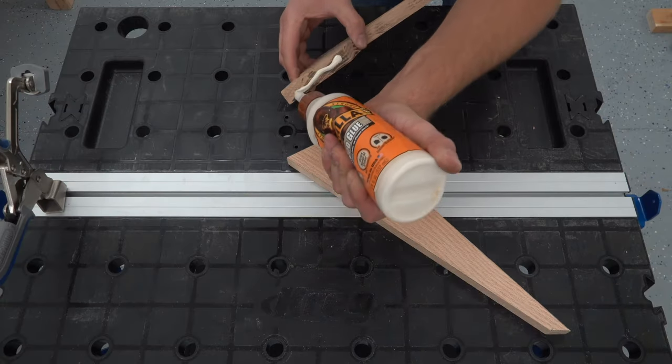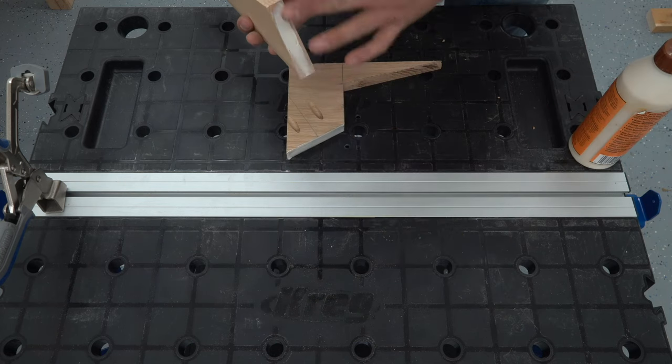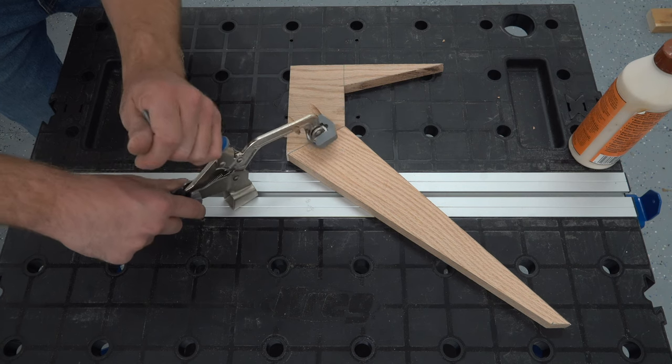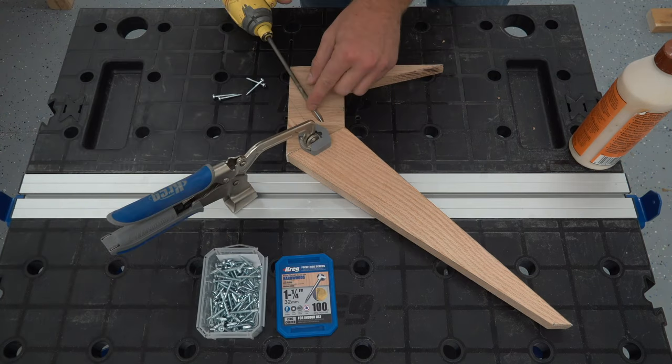I applied glue anywhere I had two boards meeting, and then I surface clamped them to the table. Then I screwed everything together, making sure nothing moved while I was working.